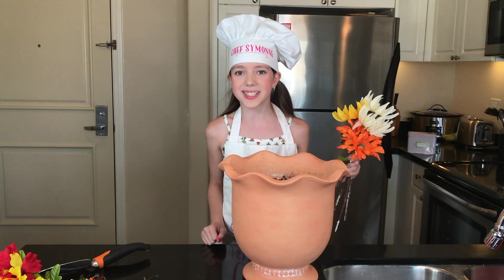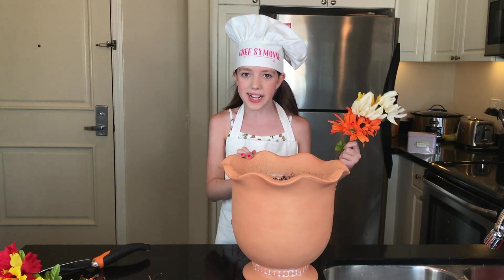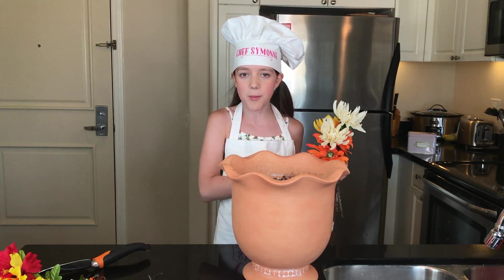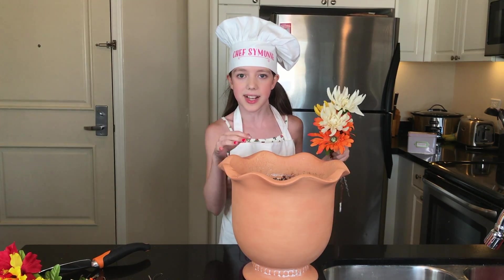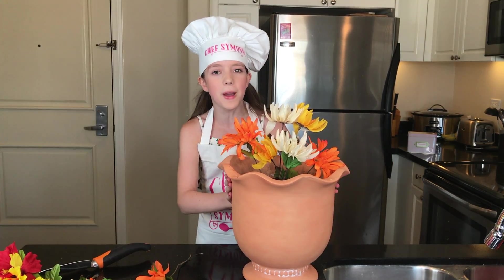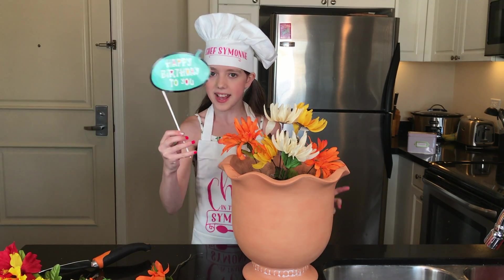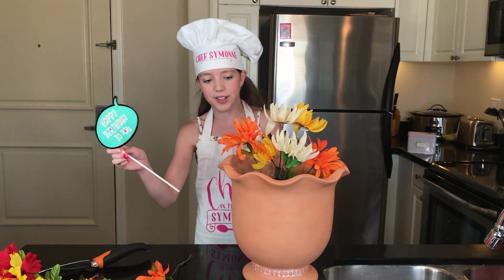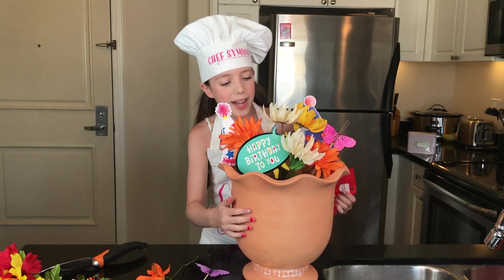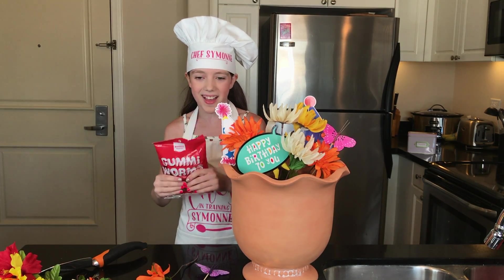Now we're going to start with the flowers. I decided to do five out of the seven, in orange, white, and yellow. You want to keep all your flowers toward the center because you'll put the other decorations around the sides. I just finished putting all the flowers in and I love it! Now I'm adding the happy birthday sign and then the gummy worms — they're going to make it look so much cooler.